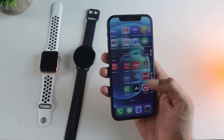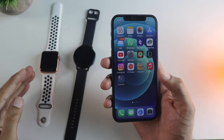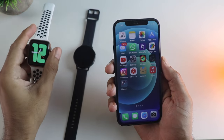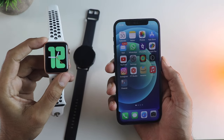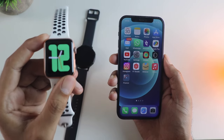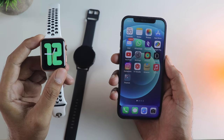The problem with every iPhone user is that if they want to get a smartwatch, the best option is only the Apple Watch itself. But the problem is it is quite expensive — even the Series 3 costs like 20,000 rupees, and this is not even recommended right now as it is not going to get future software updates.